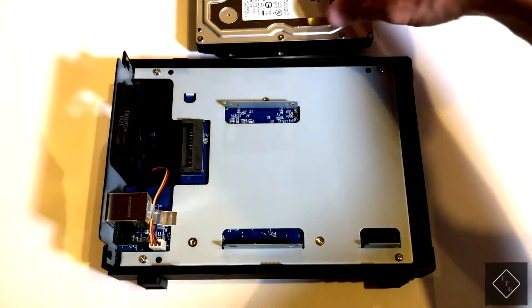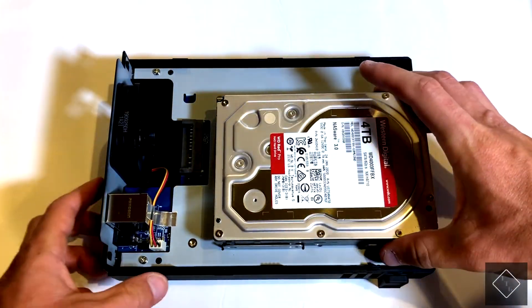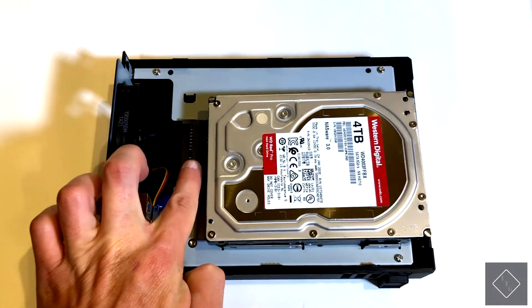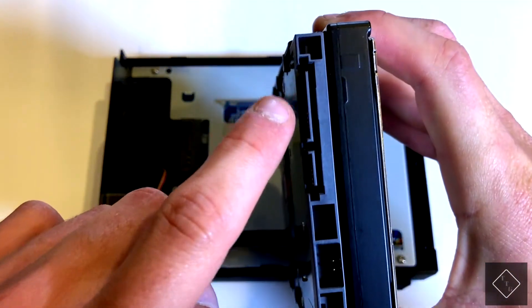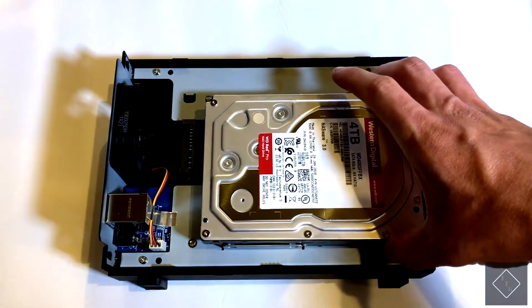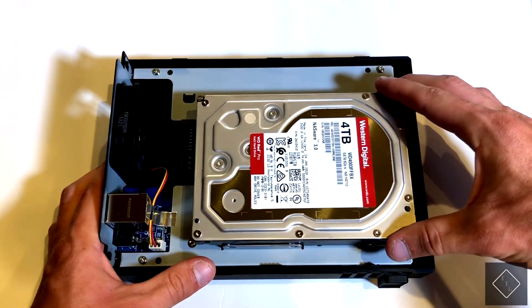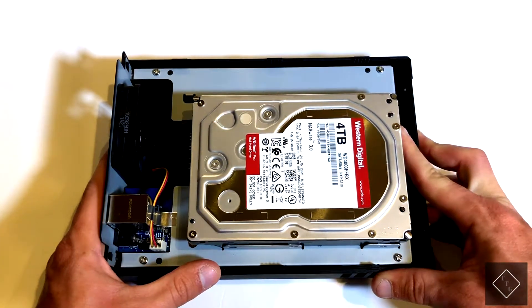It's really simple from here. All you have to do is grab your drive, set it down carefully in there, and line up the connectors on the unit to the connectors on the hard drive. You can see the connector right here, so carefully lay that in there and then slide it forward until you hear it slot into place.